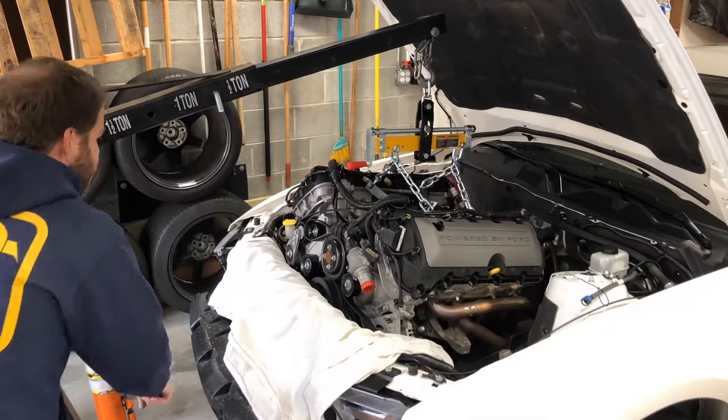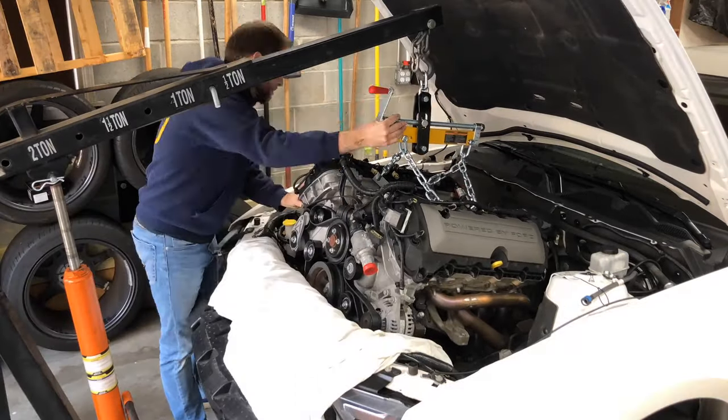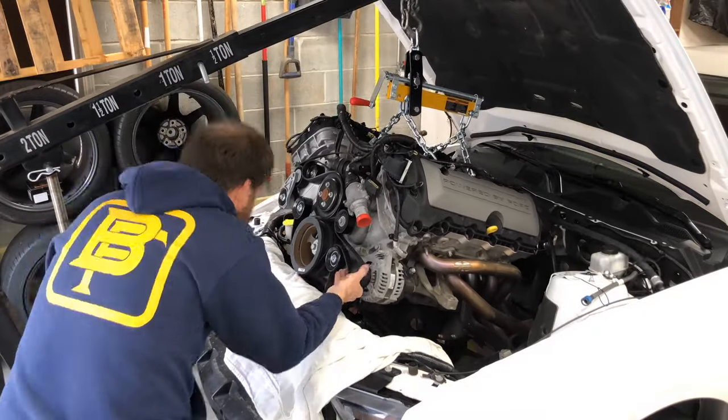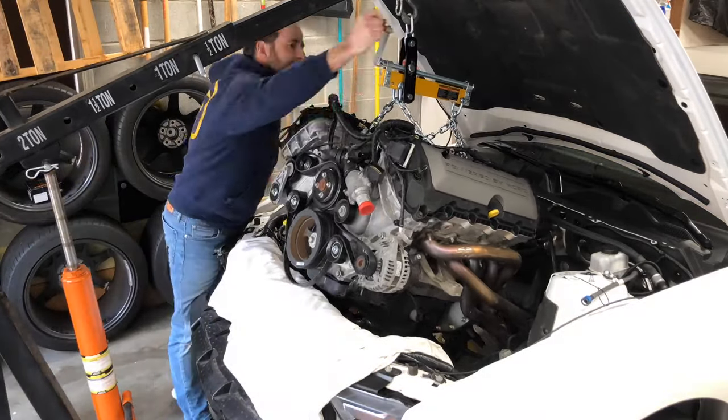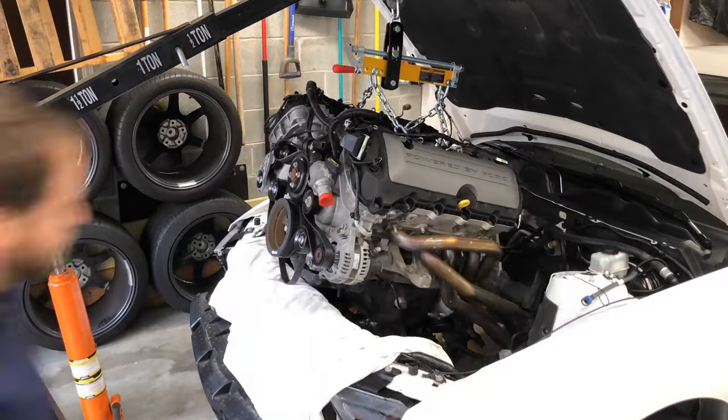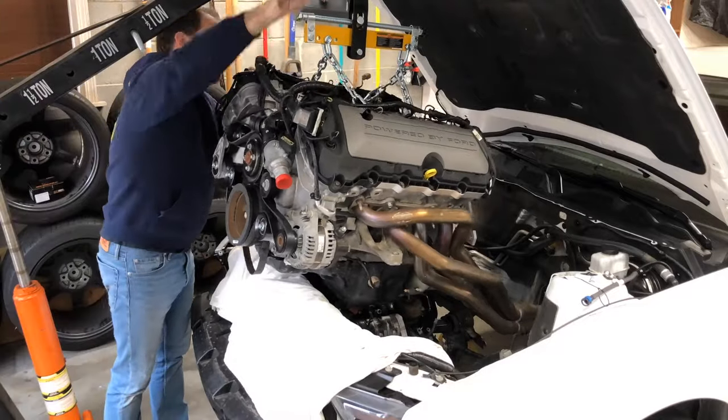Available in 2011-2014 Mustangs, Ford's first-generation Coyote engine is a stout mill that produces well over 400 horsepower right off the showroom floor. But every engine has a weak link. For the Gen 1 Coyote, the first part to cry uncle is the connecting rods.